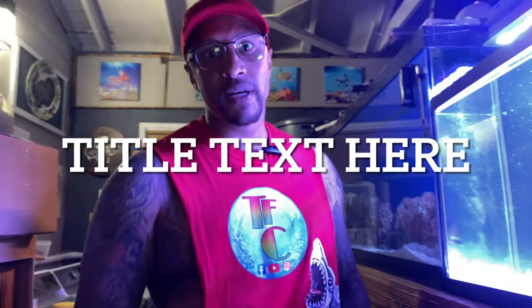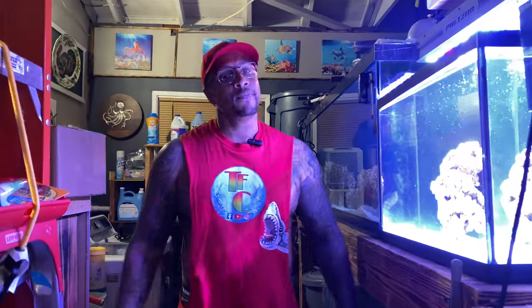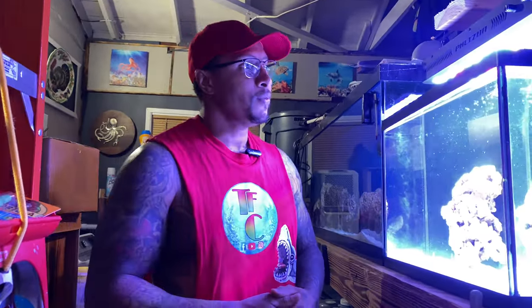Hey, what is going on with you all? Thank you for tuning in again today. My name is Good One, welcome to the Fish Corner everybody. Happy Friday, hope everybody had a good week — the weekend is here!